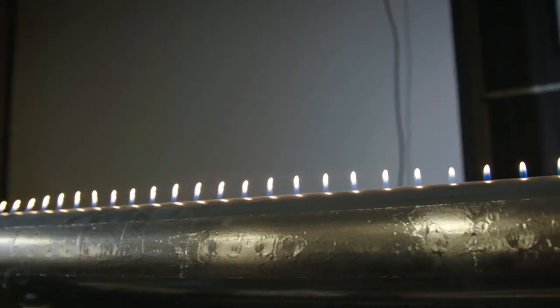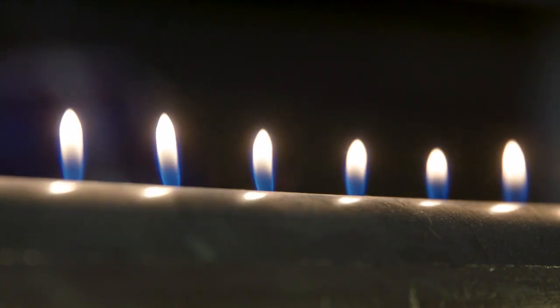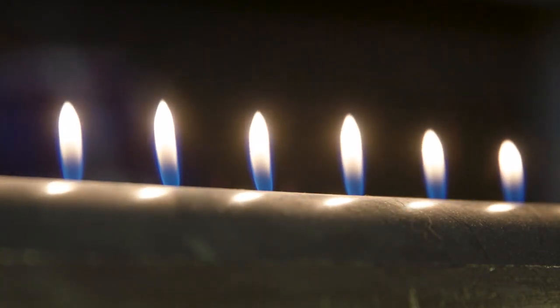If we choose exactly the right frequency, we can set up a standing wave in the tube, where every high pressure wave that comes into the tube meets a high pressure wave reflecting off the back of the tube, and it gives us points of consistent high pressure and low pressure.